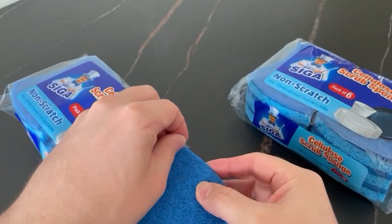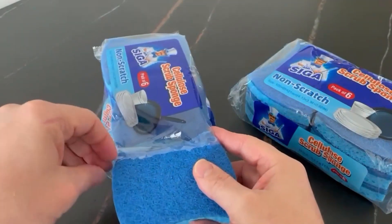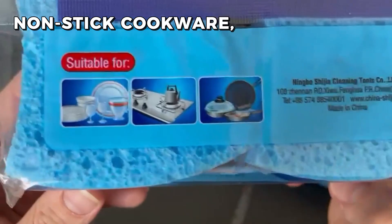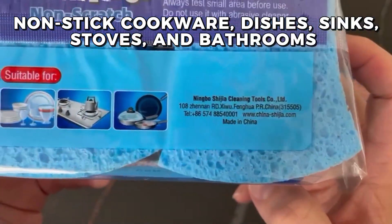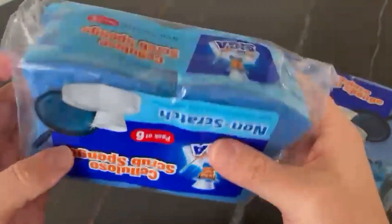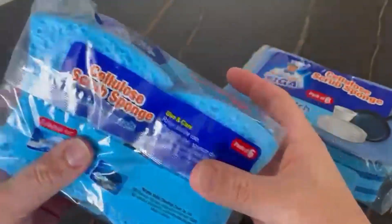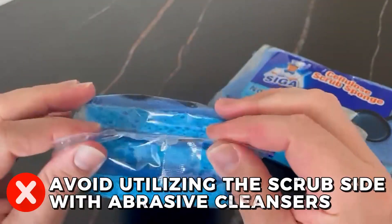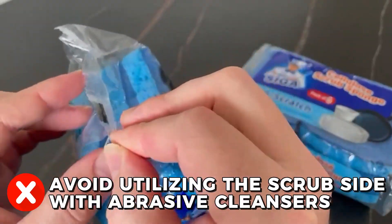To avoid bad odors, rinse the sponge with water after use and let it dry immediately. Cleaning non-stick cookware, dishes, sinks, stoves, and bathrooms are just a few of the surfaces that these sponges are effective on. To avoid harming the surface being cleaned, it is crucial to avoid utilizing the scrub side with abrasive cleaners.